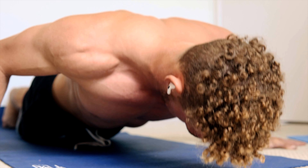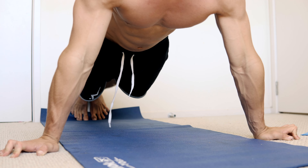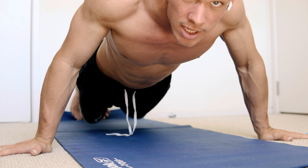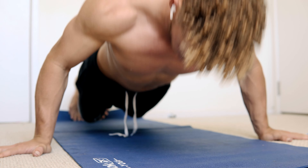All right guys, so what we want to do is get down on the floor and we're gonna start with 15 push-ups, just basic ones on the ground. Arms back, nice and pointed back — none of this. You want to make sure our arms are nice and back. What we're going to do is 15 push-ups. Let's go!